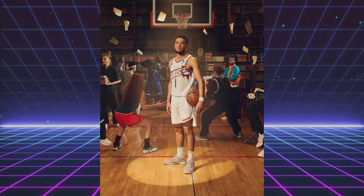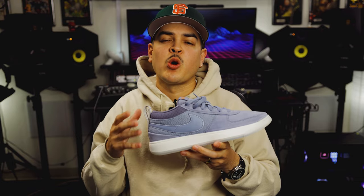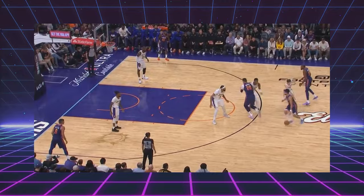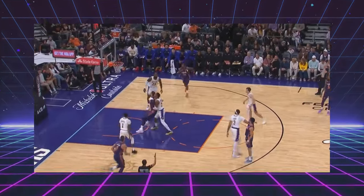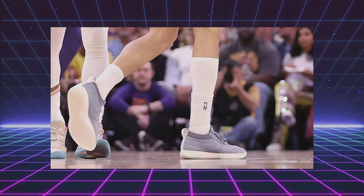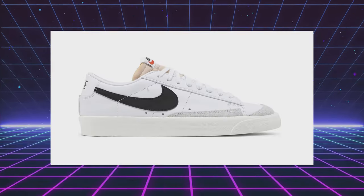The Nike Book 1 is Devin Booker's debut signature shoe. The Mirage V2 is the third color to get released — we previously reviewed the light Orwood brown colorway, make sure you check that out. Devin Booker has been having an all-star caliber season thus far while wearing these, averaging 33 points a game while shooting 55.9% from the floor. I personally am really drawn to the silhouette as it takes a lot of DNA from classics like the Air Force One and the Nike Blazer.